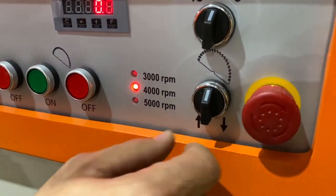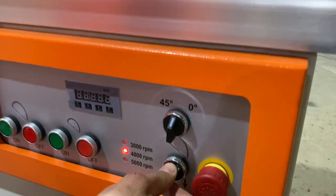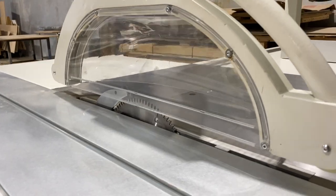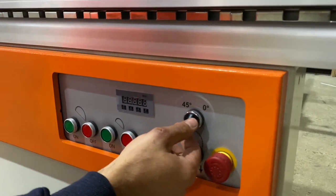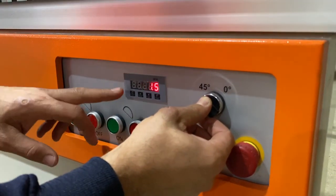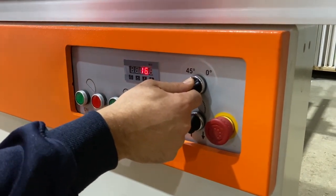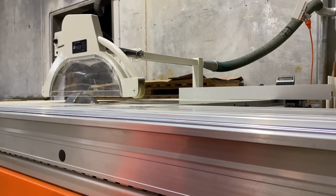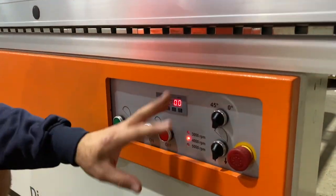You can see we've got an electric rise and fall here where you just hold the button down to where you want to go and that'll move the blade. We've also got our tilting function here — electric — so you can tilt that, hold that over and that'll tilt over. You've got your digital readout which reads the degrees that you're on and you can stop that wherever you like. So we go back to zero — that's our basic control, it's pretty simple.